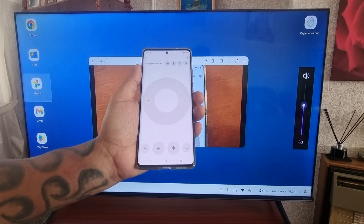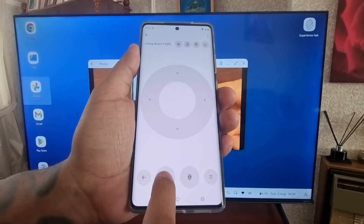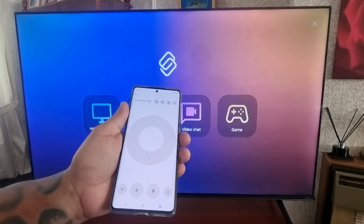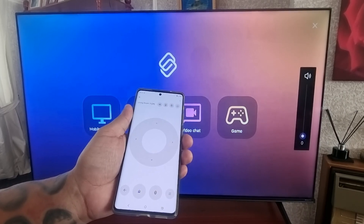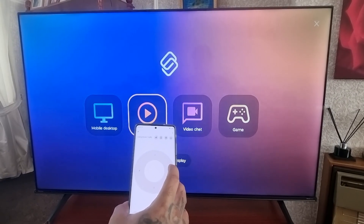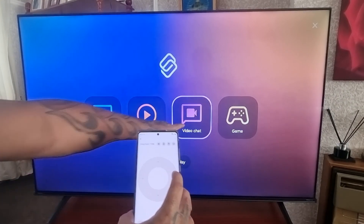If you want to go back to the home menu, just select the little home icon down here and it will bring you back to the home menu. From here we have the TV option and also Video Chat.